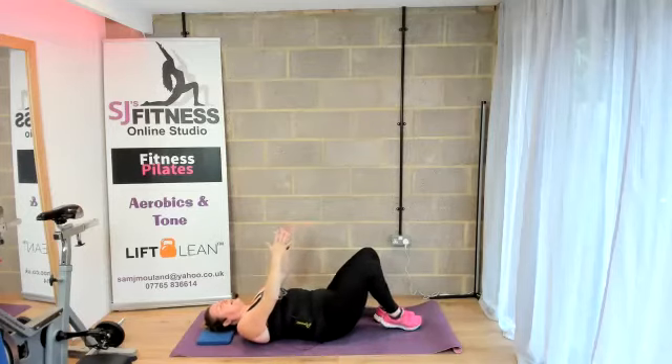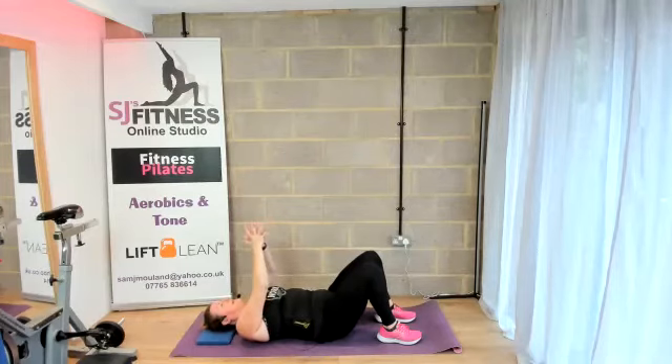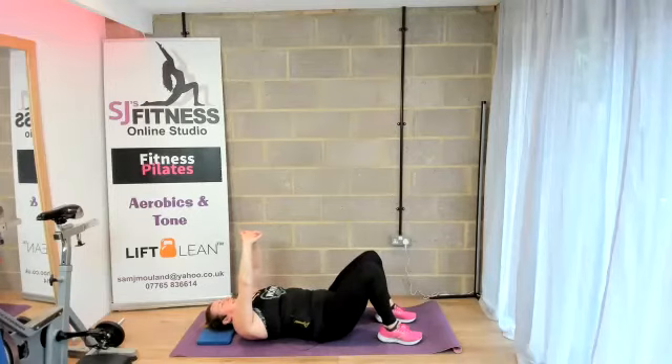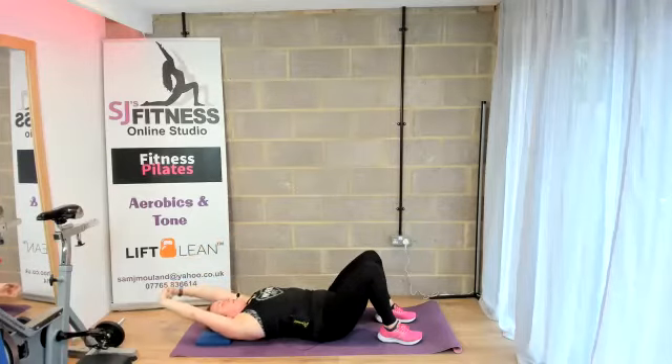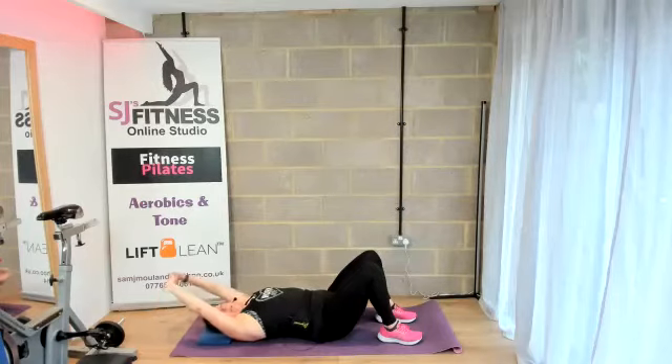Slowly bring the legs together, knees hip distance, feet hip distance. Bring your hands together, interlace your fingers, push your palms up towards the ceiling and then slowly allow them to come down towards the floor. Pushing the palms across to the other side of the room — having that lovely stretch in the abdominals. Then slowly bring them up and take the arms out to the side.